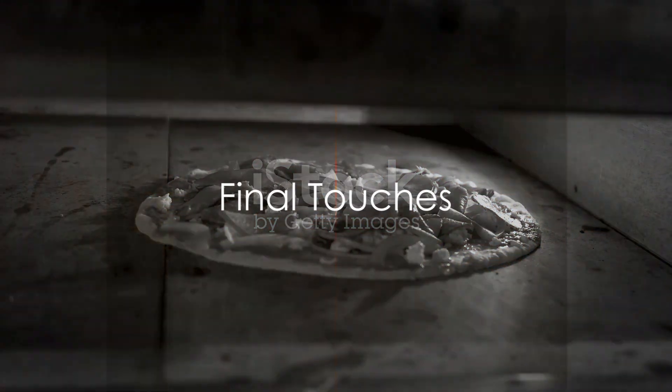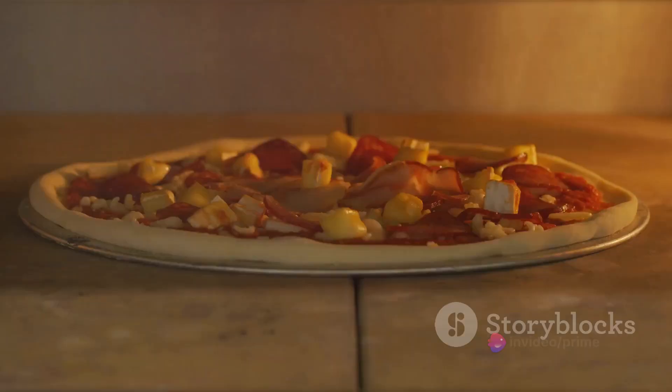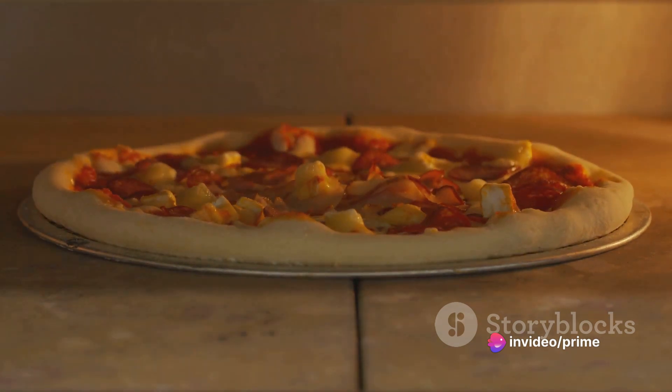Once the pizza is perfectly baked, remove it from the oven. Now, for the final touches — drizzle some honey over the hot pizza. The honey will melt into the toppings, adding a touch of sweetness that ties all the flavors together.